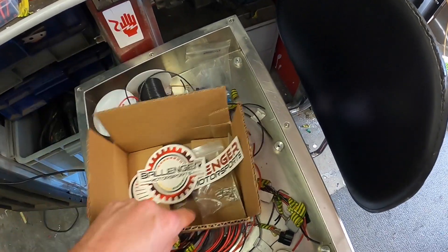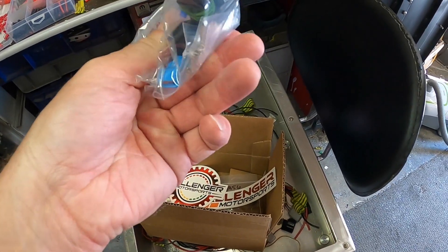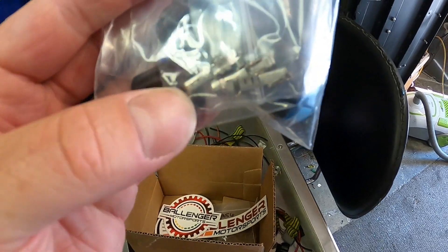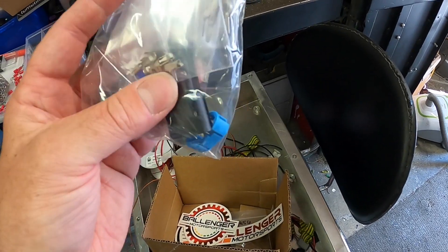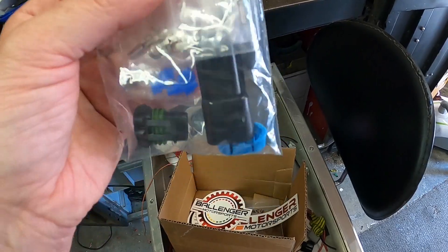I've got another package coming from them - I bought another couple of these heavy-duty plugs for the water methanol injection, and you can see the terminal size is a lot bigger. I also bought the same type of plug but a three-pin version for our hydraulic pump.